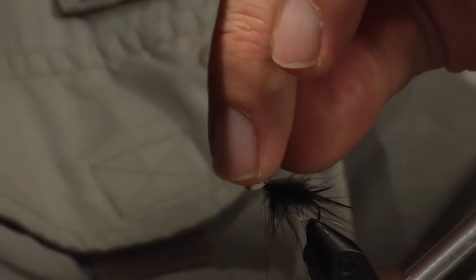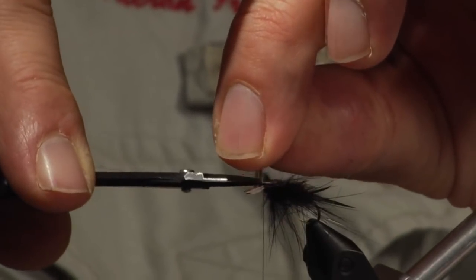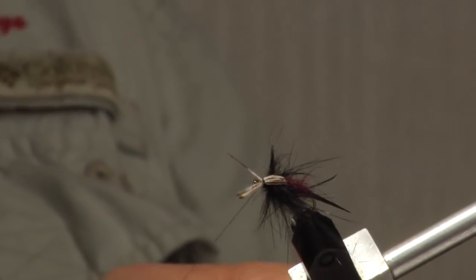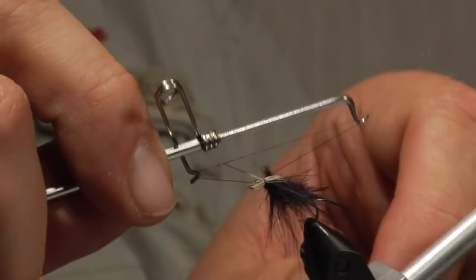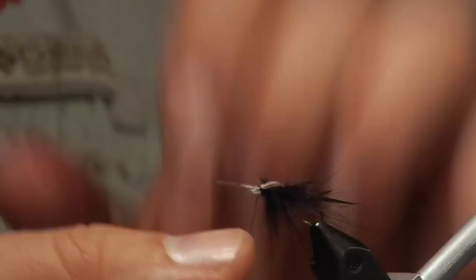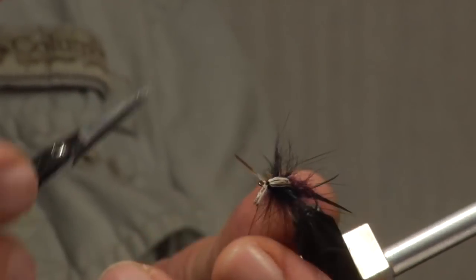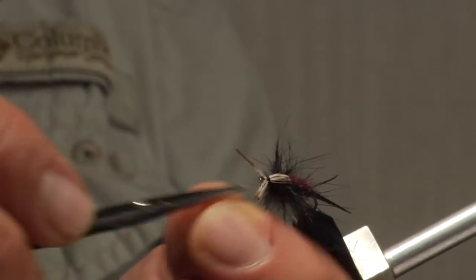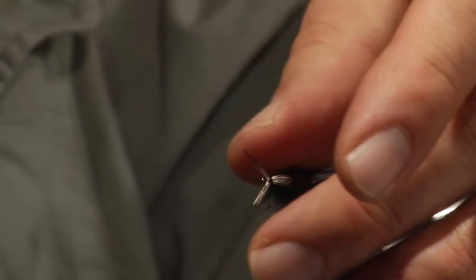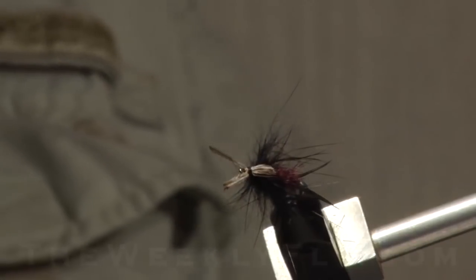Reach in the center and cut that material out. And there's my two antennae, or forward biots, however you want to call it. Then basically just whip finish and you're done. And that's a KC Stonefly. It doesn't have the normal tri-folded wing case and all that, but you still have the representation of a stonefly with the silhouette of the body. I don't think the fish is going to care much that the wing case is not tri-folded.